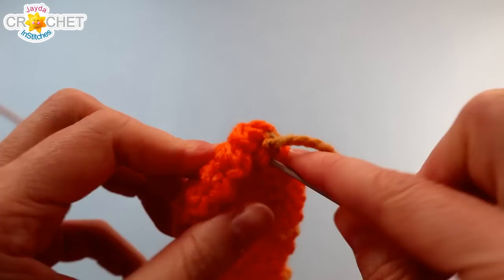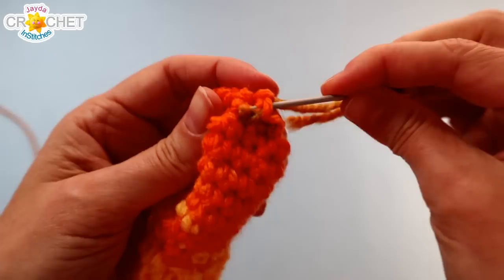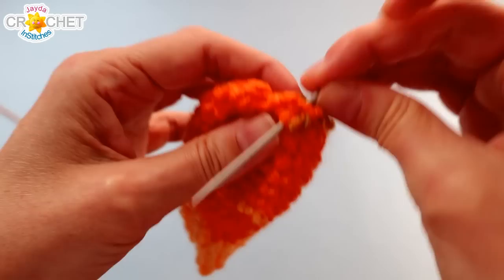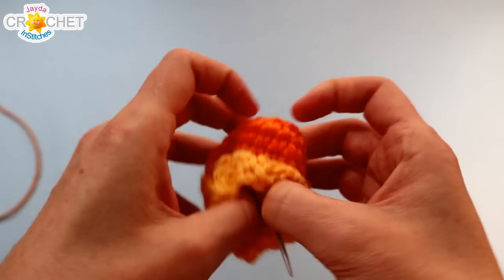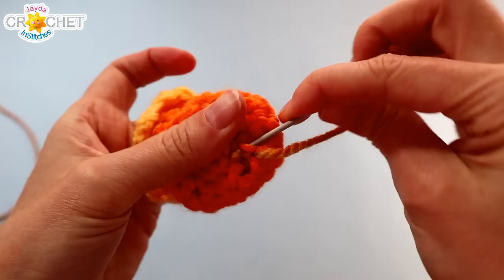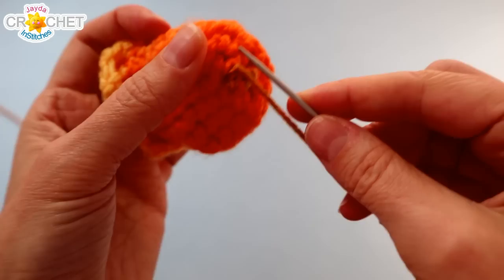Weave your needle in and out through those six stitches at the top of your little mitten — it should be a pretty small hole to begin with. Pull it nice and tight, then run your needle through a few of those little loops that stick up across the top just to make sure it's not going to go anywhere. Take your needle, poke it through to the inside of your mitten, turn it inside out, and knot on the inside once or twice. Weave in that tail underneath some of those stitches back and forth, then trim any excess.